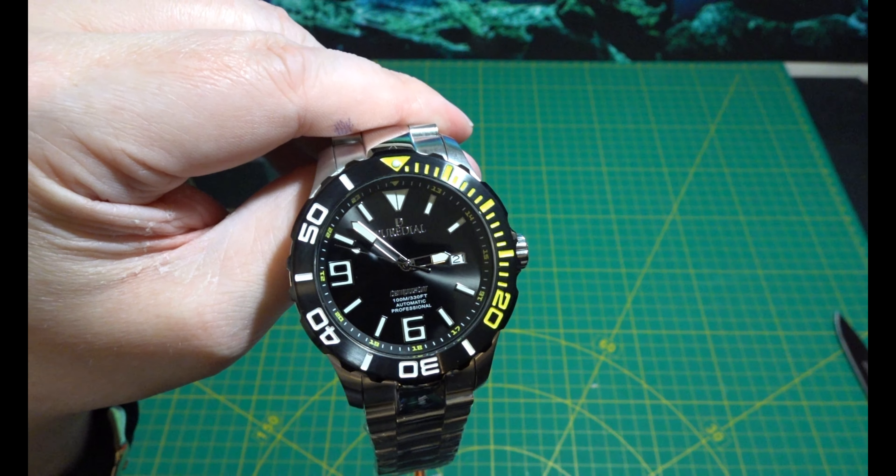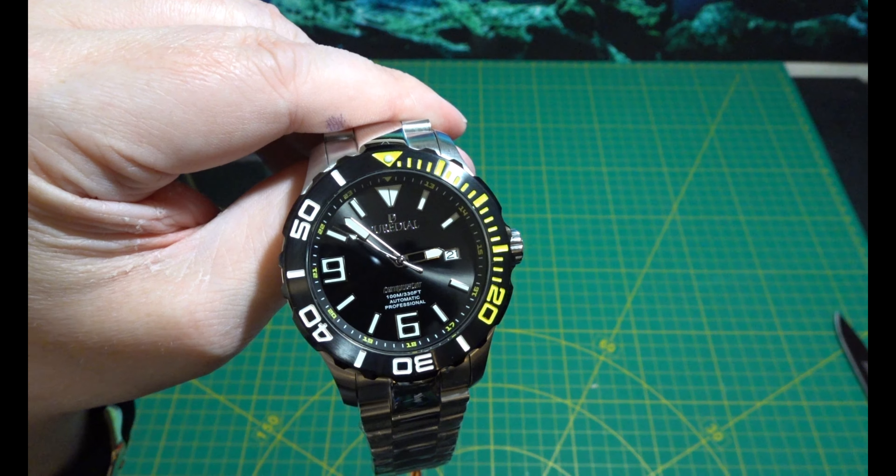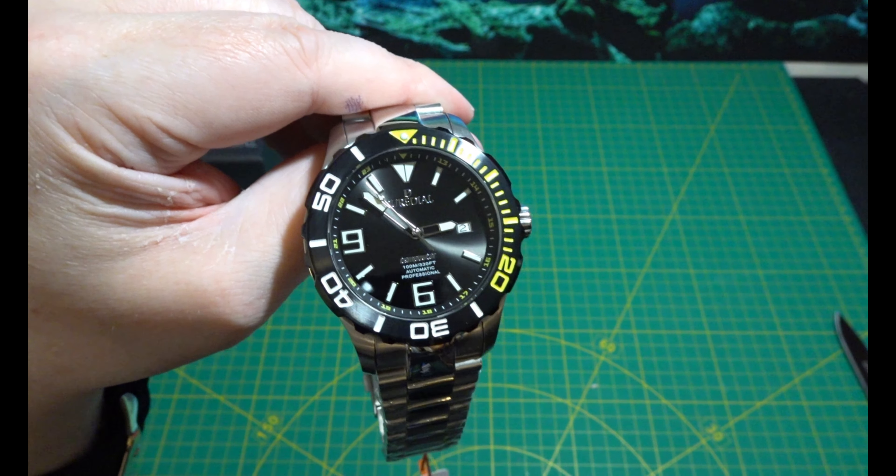So anyway, that's my Watch Gang May watch. Tucker's watch — Jay with the watch.